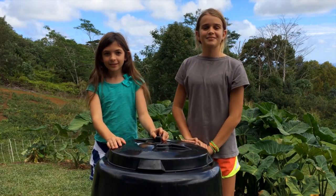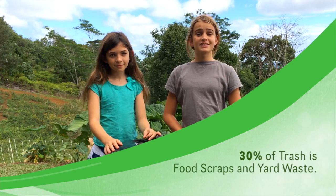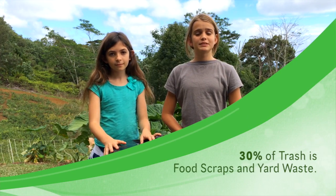Hi, I'm Jackson. And I'm Brianna. Did you know that there's a much better way to dispose of your extra food than throwing it in the garbage? Well, there is. It's called composting. Up to 30% of the stuff we throw away is food scraps and yard waste — that can all be composted in the Earth Machine. The Earth Machine is a simple and easy way to compost and save the Earth.